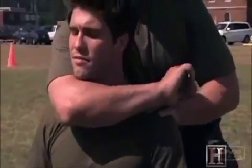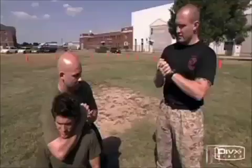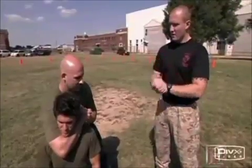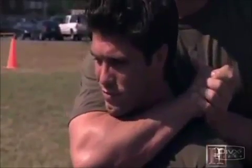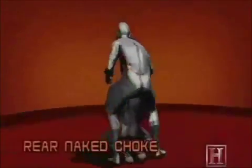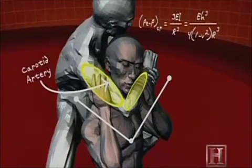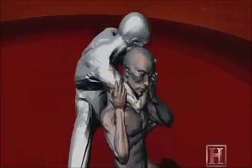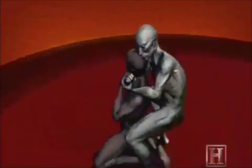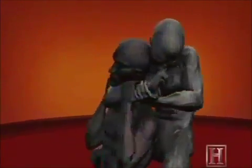Starting from behind his opponent, the Marine wraps his arm around the enemy's neck and forces his elbow beneath the chin. Clasping his hands behind the enemy's head, the Marine applies pressure in a vice-like movement of the forearm and bicep. Working much like a nutcracker, your forearm and biceps apply pressure to your opponent's carotid arteries. Located on either side of the trachea, these two arteries are the only way to get blood to the brain. It can take less pressure than squeezing an orange to stop the flow of blood, and with no blood flow the brain shuts down almost instantly. Fight over.